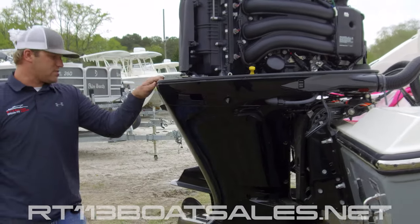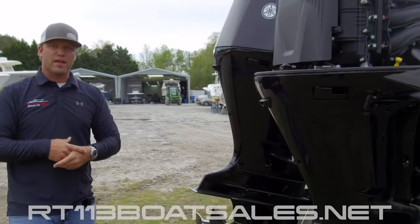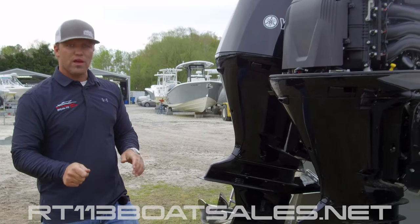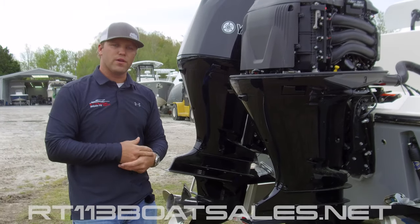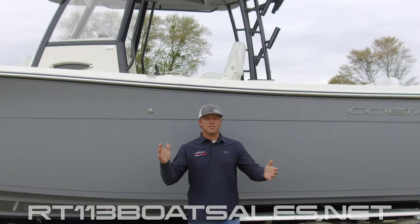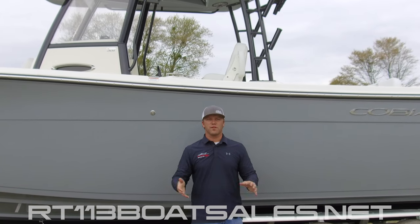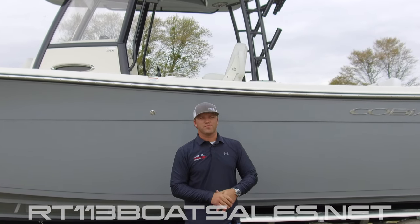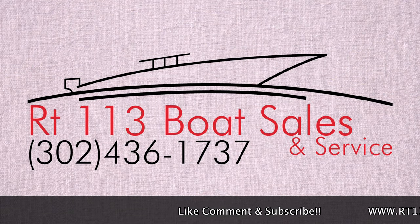As we come around the back center of the boat, in the middle there we have our drain plug. The drain plug has an O-ring on it — do not over tighten that, finger tight only. If you put a wrench on it, you'll bust the O-ring and it'll leak. Thanks for watching — be sure to like, comment, and subscribe down below. Let me know if there's anything else you'd like to see me cover. I'm Zach Smith from Route 113 Boat Sales, and thank you for watching. I'll see you next time.